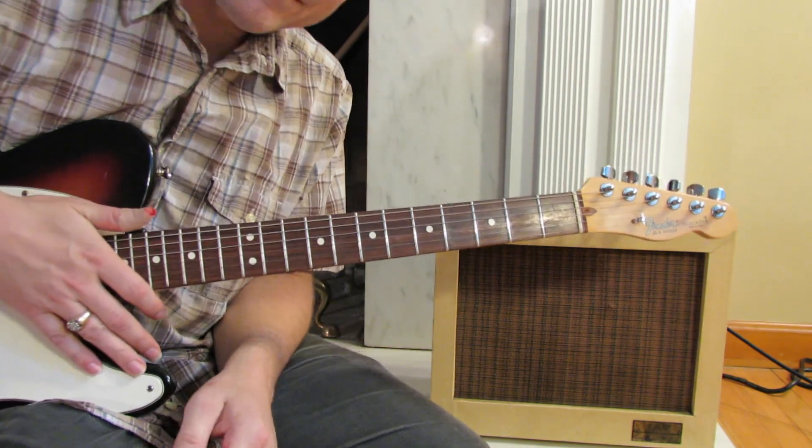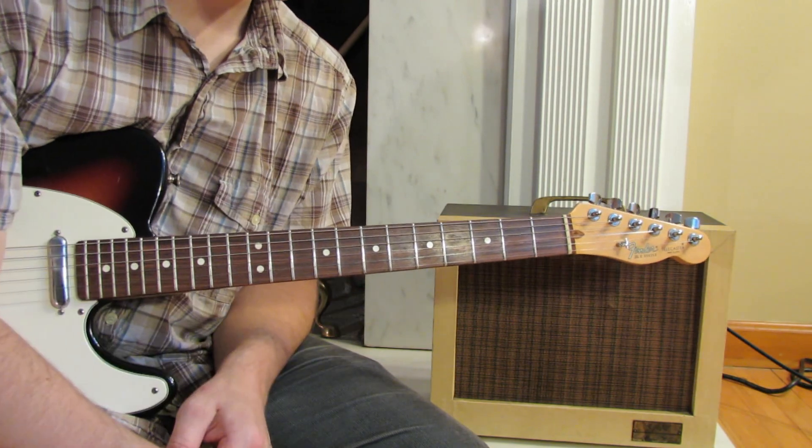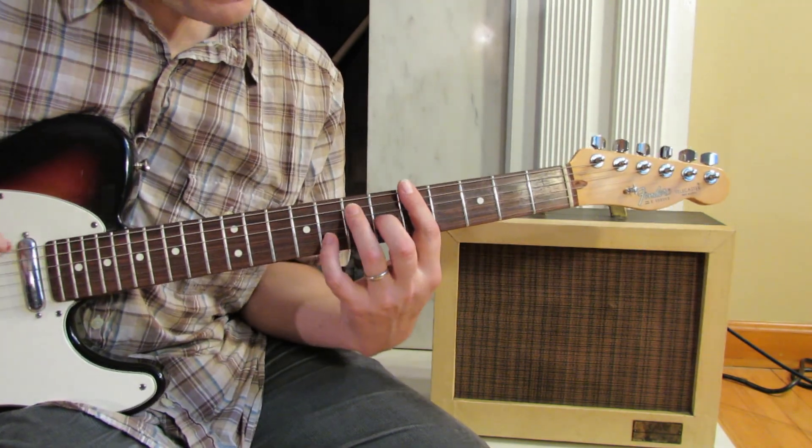You'll have to excuse my playing on this video a little bit — I've cut my thumb wide open with a razor.